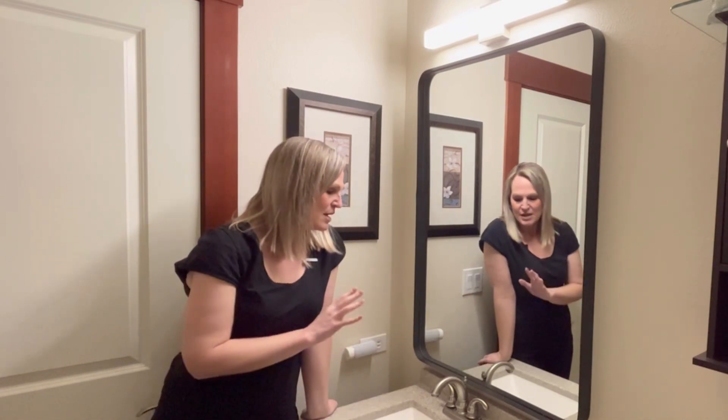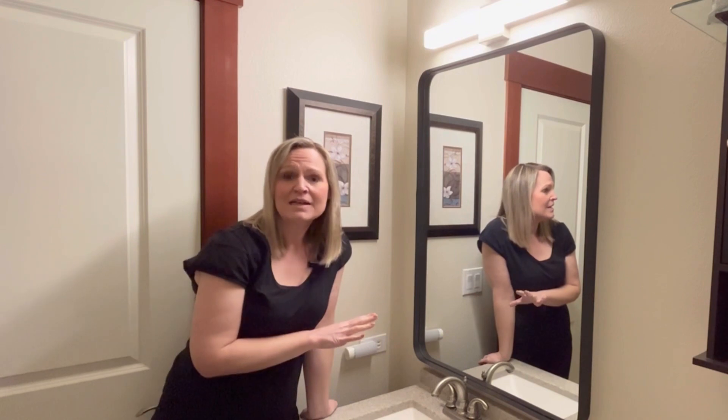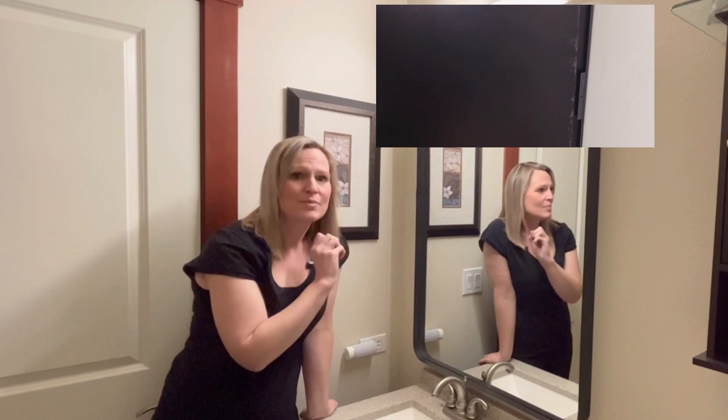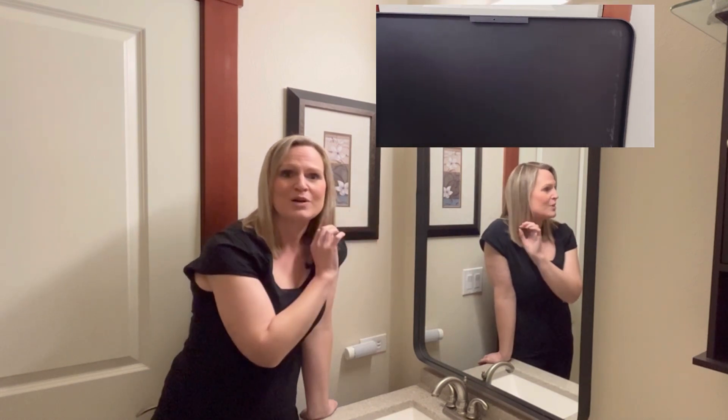It's very easy to hang — you can hang it either horizontally or vertically. There's a place on the back to put the hole through, and then you just stick it on the wall.